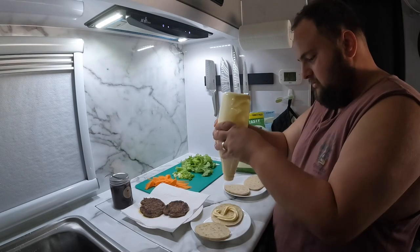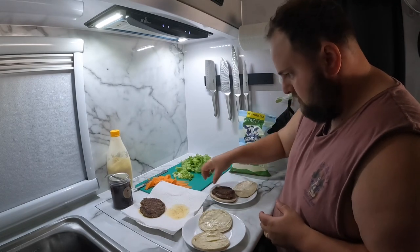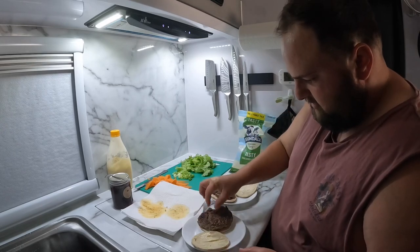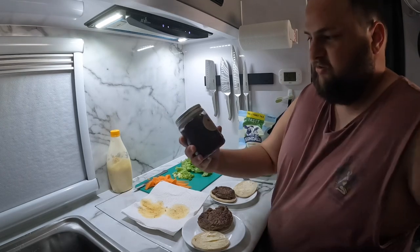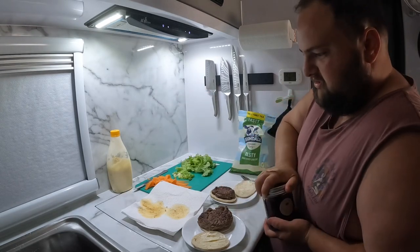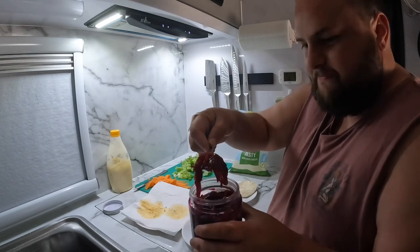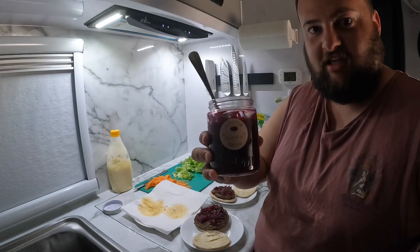We love mayo — it's probably too much. Look at that patty, massive, takes up the whole roll, that's what I like. We're going to put some Caff's Kitchen beetroot relish on — it's delicious. If you want some relish, hit up Caff's Kitchen on Facebook.